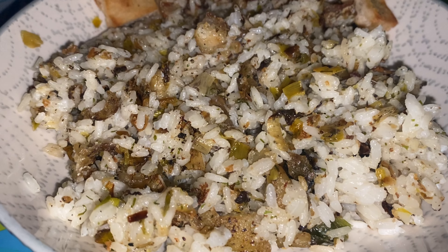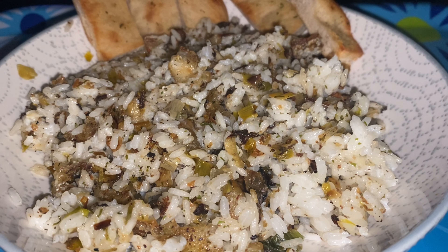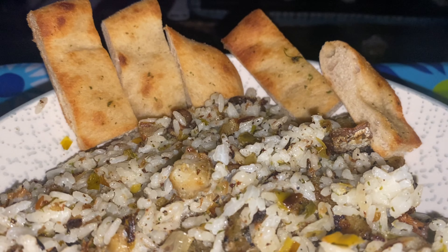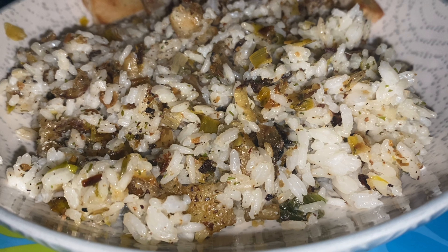We've got the white fish mixed in, the leeks, salt and pepper, dill, and garlic — and that's about it. I like to pair it with a bit of garlic flatbread. It's a nice, simple, hearty dinner that is delicious and easier to make than traditional risotto.